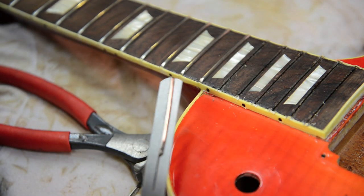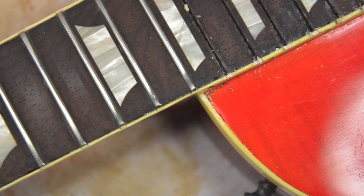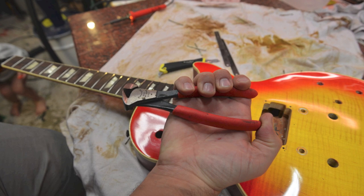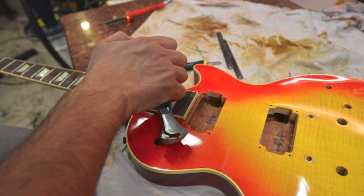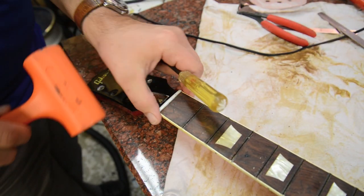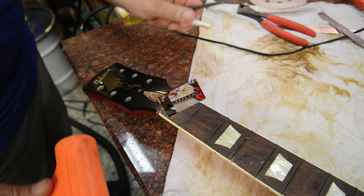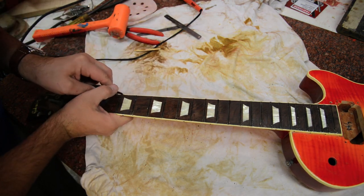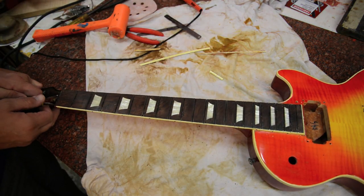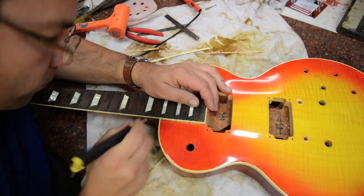You just go slow and slowly pull that fret out — make sure you're not ruining the fretboard. Got some good pulling going on, not a whole lot of chipping. This is how I'm holding my fret clippers: one-handed with the thumb on top, so I'm able to maneuver correctly. Next, we're going to pop off the nut. Then get ready to take off the binding — just take a razor and pull off the binding, going up the neck. This binding was really loose, so it just kind of pulled off, with only a couple of sections I really had to work with.